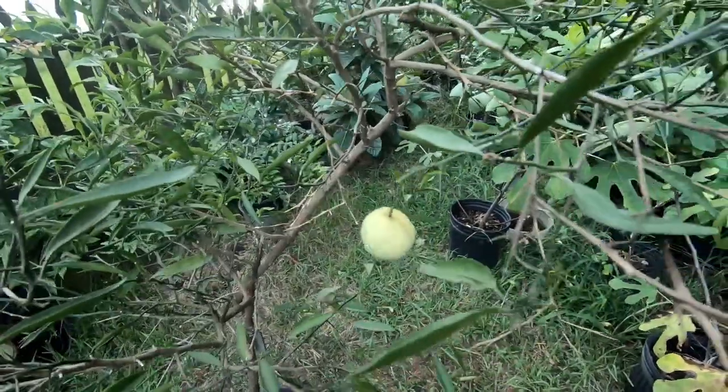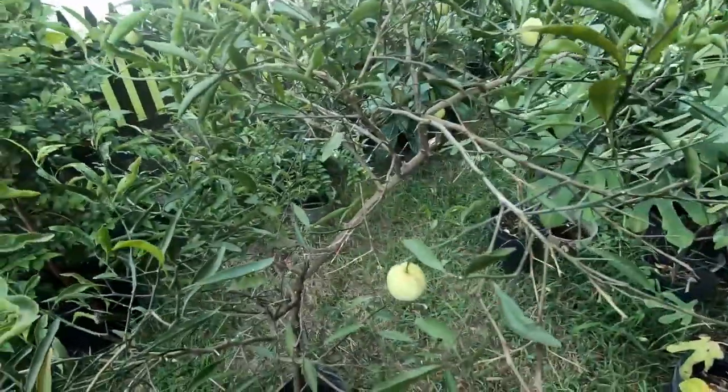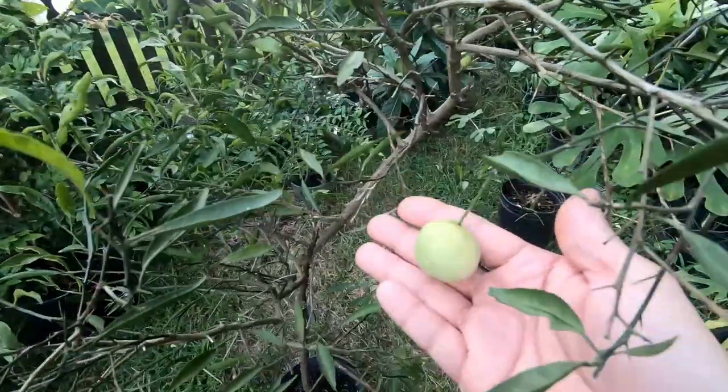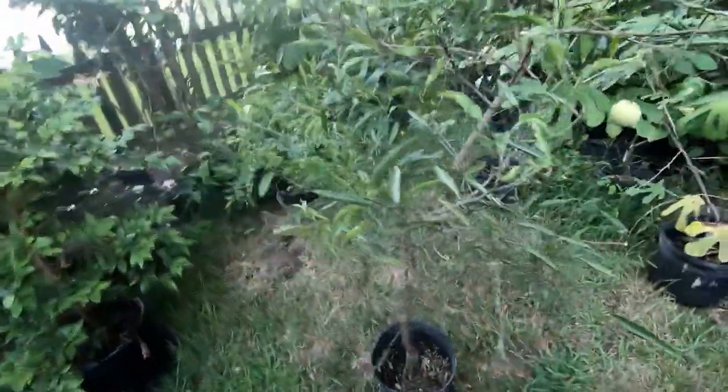It's been so long since this tree held fruit that I can't even remember what the fruit ends up looking like. It looks like it's going to end up being yellowish. So this is the tree here.